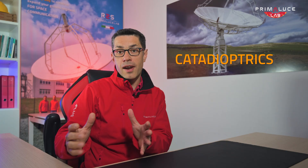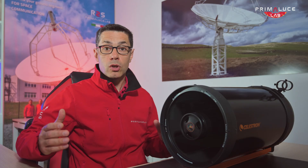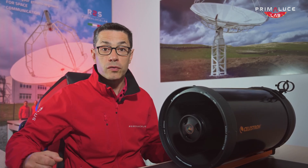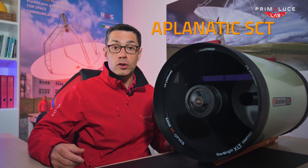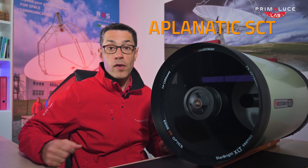Other telescope types are the catadioptric optics — hybrid designs that combine mirrors and lenses to offer compact setups with long focal lengths. Among these you can find Schmidt-Cassegrain telescopes, which are portable, offer closed tubes, and can be used with focal reducers to provide a faster focal ratio for astrophotography. A special version of SCT telescopes are the Aplanatic SCTs, which are better for deep sky because they correct for field curvature thanks to a dedicated built-in flattener.